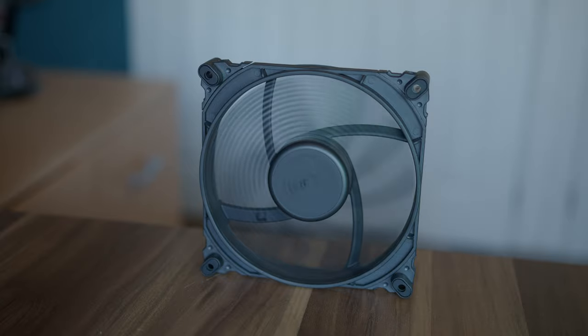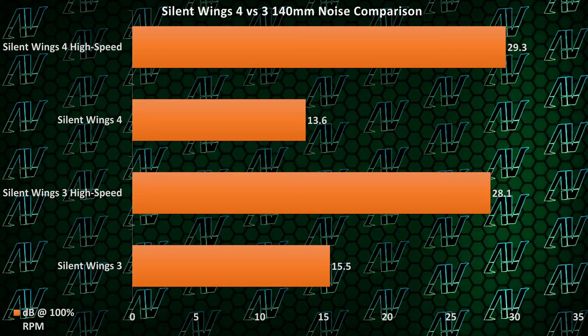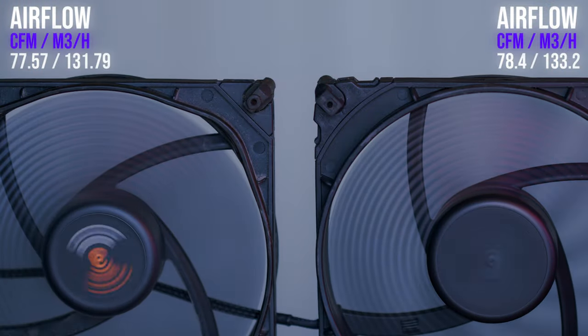In fact, these things push so much air, I literally had problems recording B-roll for them because it just made the fans fall over. Though the higher RPM does also bring a slight noise penalty, but come on, they literally have Silent in their name, so it really isn't that big of a deal. The overall airflow increase over the Silent Wings 3 should mean that these things are going to keep your PC cooler than ever before.